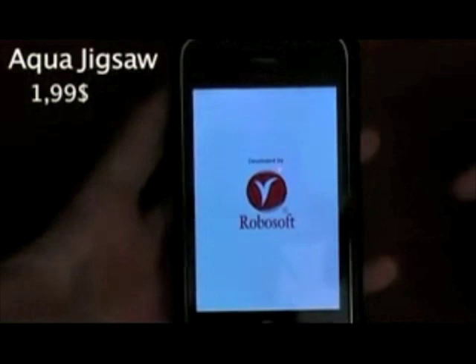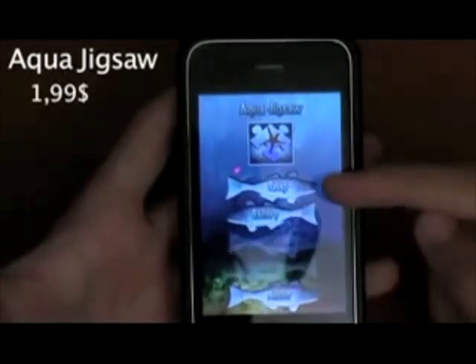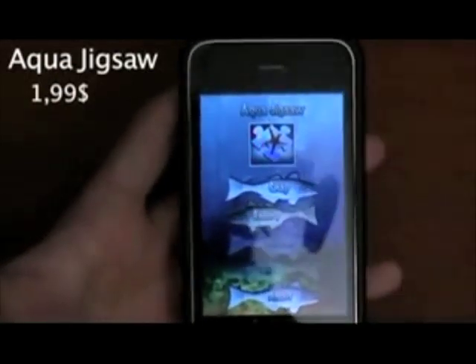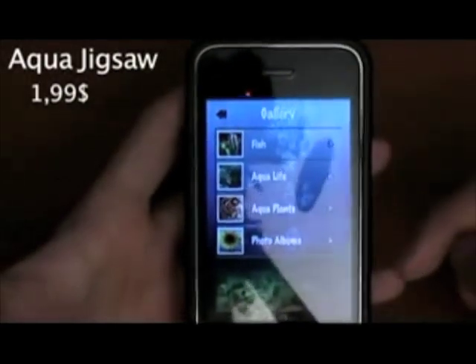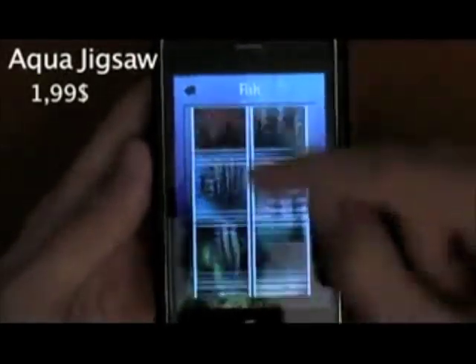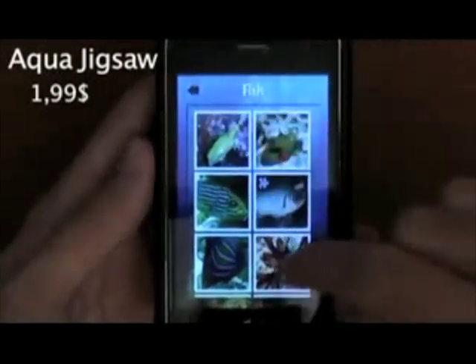Let me show you really quickly — let me zoom back in and show you guys the Aqua Jigsaw. It's basically the same thing but with marine pictures. You'll see here — something that changes: first is snap, first in gallery, second. So let me go to gallery really quickly. Again, you have fish, aqua life, and aqua plants.